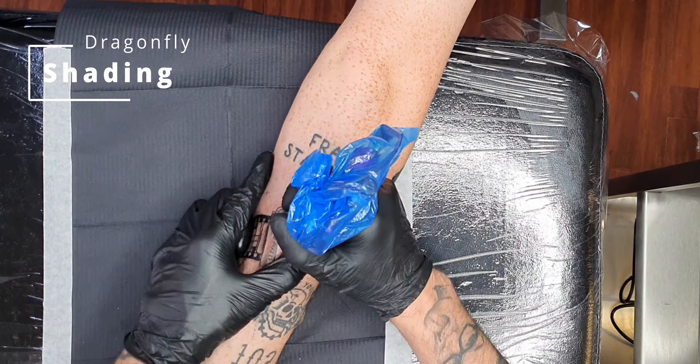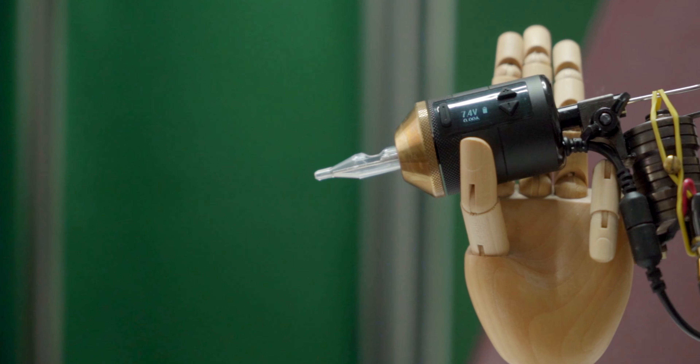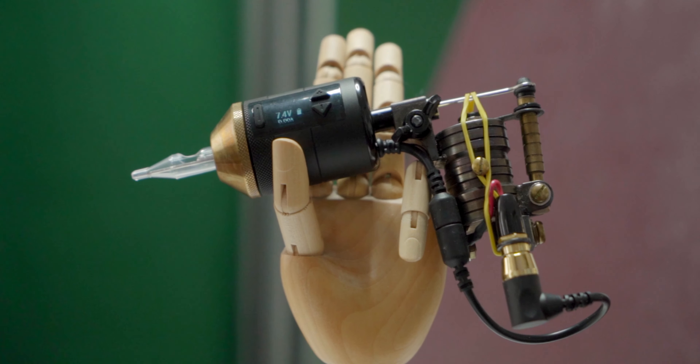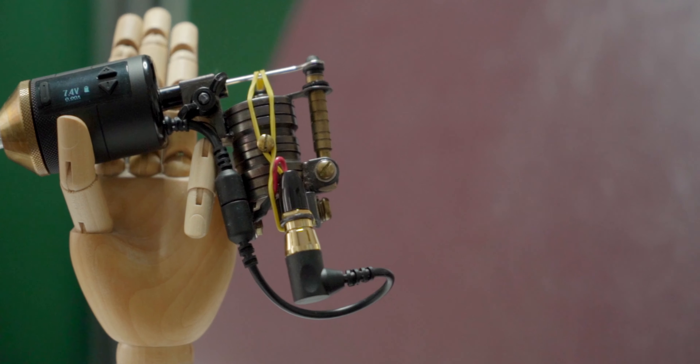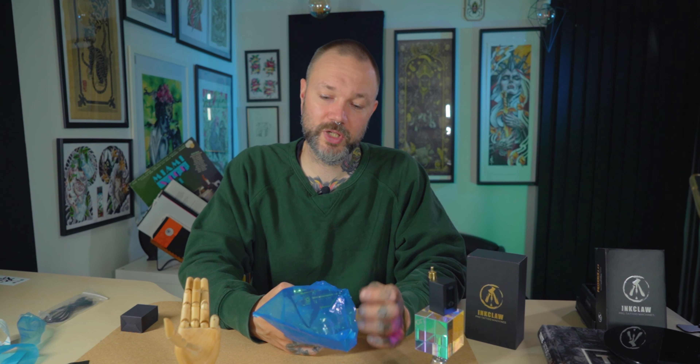Now who is this machine for? I understand most very traditional tattoo artists will never look at this gadget — they like clip cords, loud machines, and soldering needles. But when some health issues start to creep in, they become more open-minded to gadgets that don't involve pedals, back-heavy setups, or vibrating things. They start looking at rotary machines and battery packs. This could be a good example for them to try.